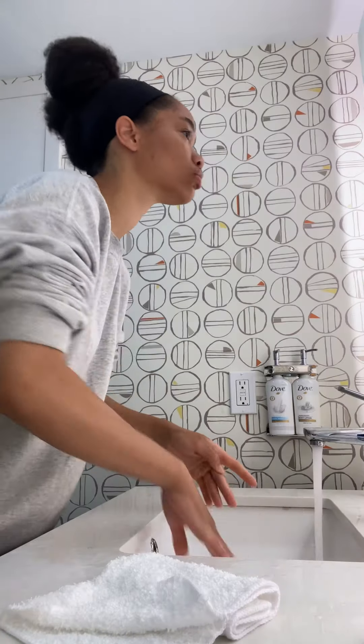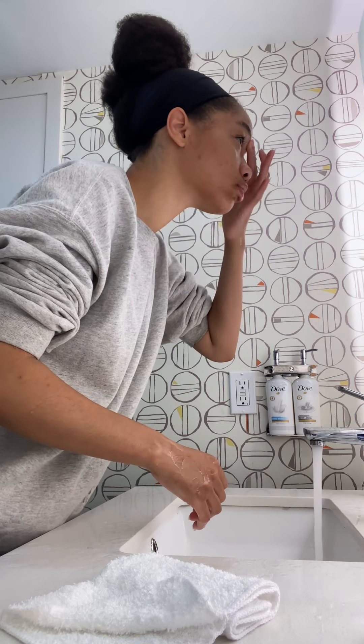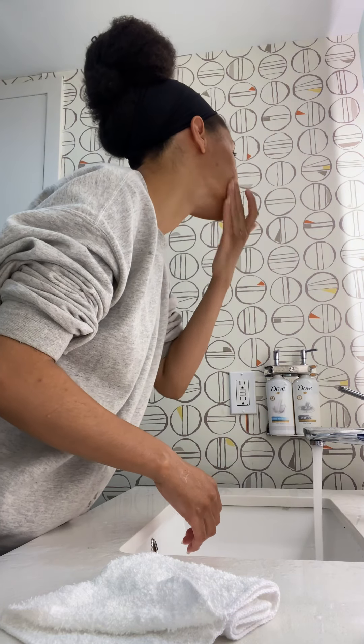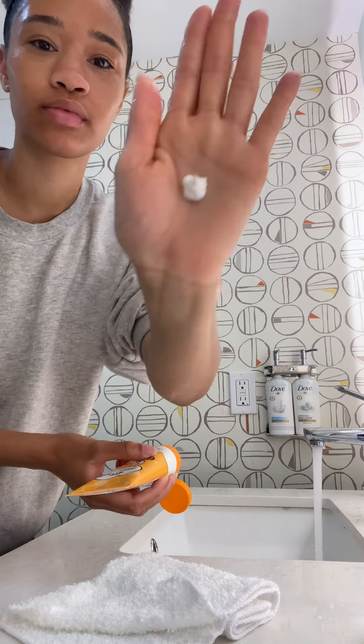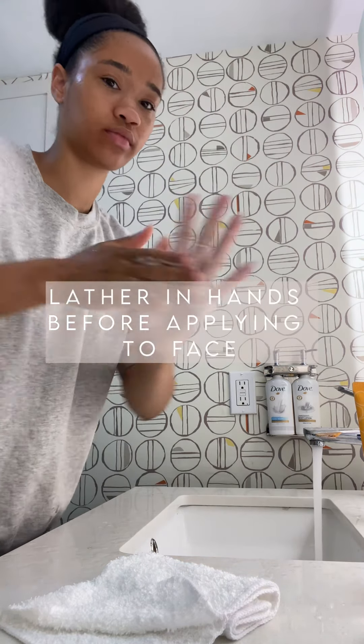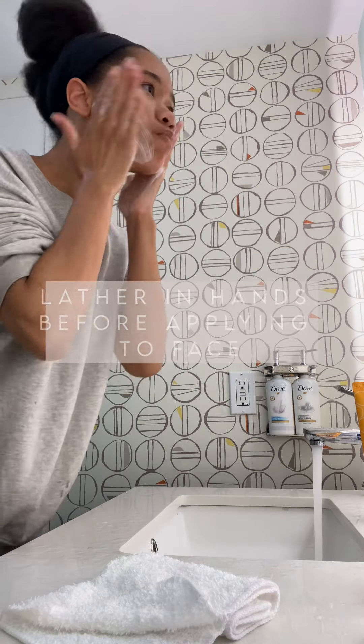So this is the cleanser that I'm using. All the products I'm using that are not my own are Korean products. What I do first is just rinse off my face. I examine my skin to see if I have any new breakouts — which, by the way, I did — and then I go right into applying the cleanser.